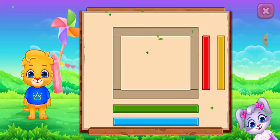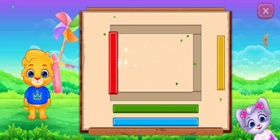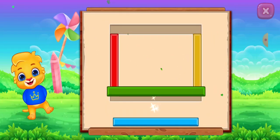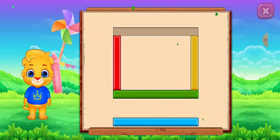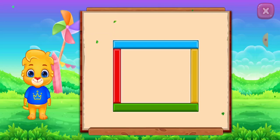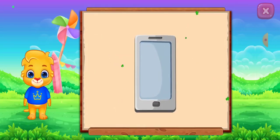Rectangle! Perfect! Good job! It's a rectangle! Rectangle! Rectangle! Bone!